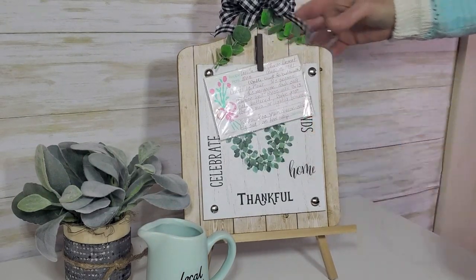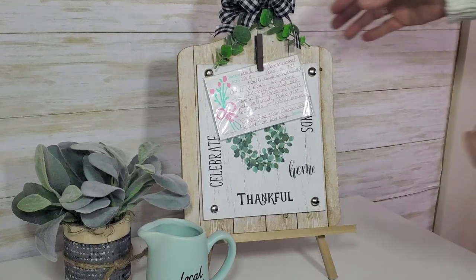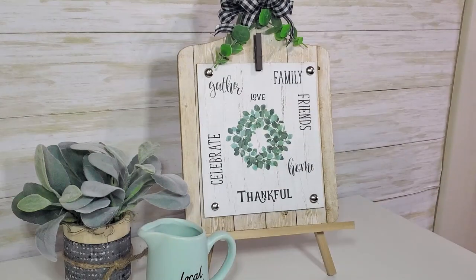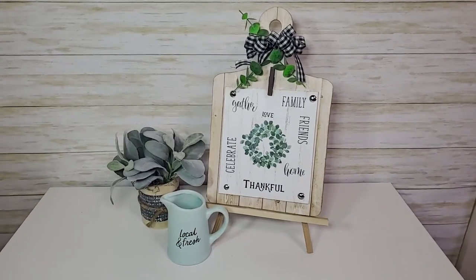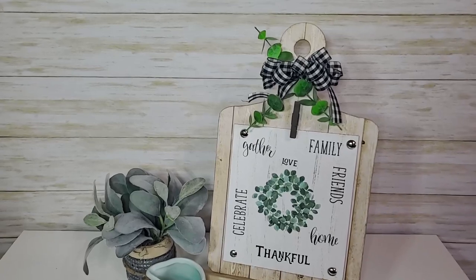The last step is to add a little hot glue at the bottom of the easel to attach the sign. I'm only attaching it at the bottom to keep the easel able to open. I love how this turned out — it's a beautiful decor piece, but it's also functional. It will hold a recipe card or a photo, and if you like to pull up recipes on the internet you can set your phone or tablet on this while you're cooking or baking. What a great gift for someone who likes to cook or bake, or as a housewarming or wedding present!